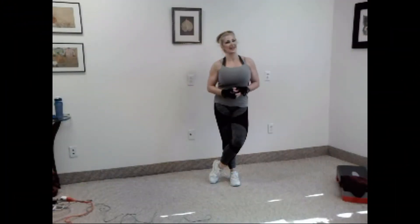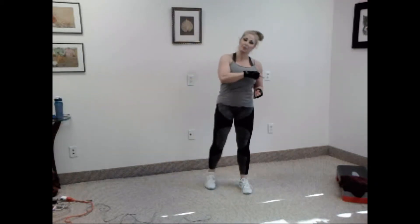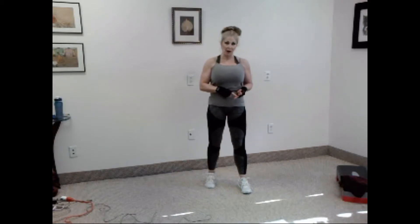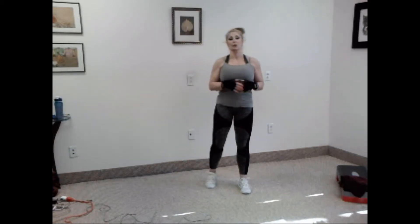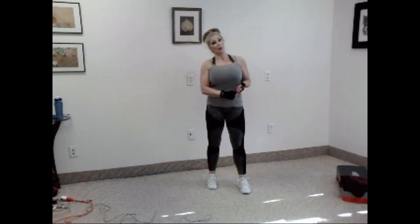Hey, here we are again, glad to have you back. All right, let's go right into another fat burning video. So once again, just like my previous one, it's 10 exercises, 10 reps each. Now you can go through all the rounds with me. I go through it three times, but you can stop after two, or you can continue on. After I'm done, you can go through another round or however many you want — whatever you feel up to.